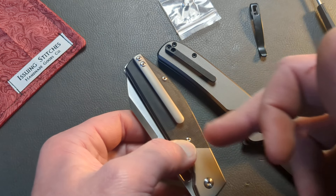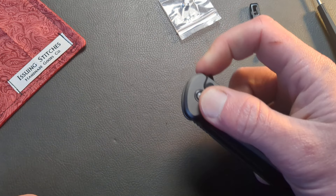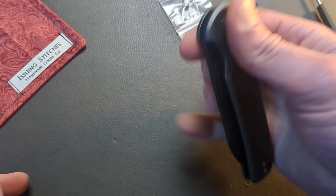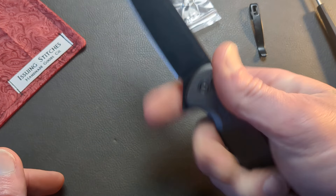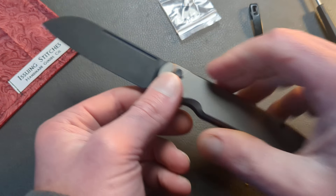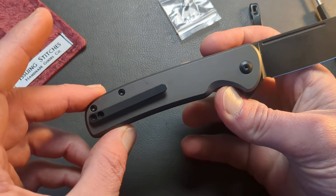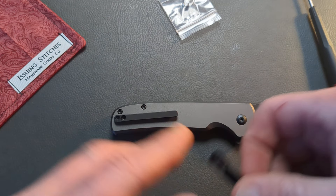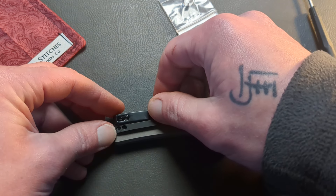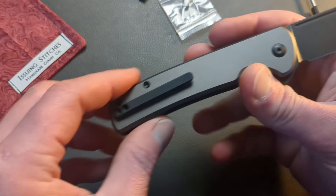They do have a DLC black one, and someday maybe I will get one and move it to this knife, because this knife has become a big favorite for me. This is so well done, so well refined from the V1. I have the V1, and this thing just smokes it — like I said in the unboxing, it just smokes the V1 out of the water. The V1 is good, but this is just way, way better. And that milled clip is a game changer — it's cleaner, it's slimmer.